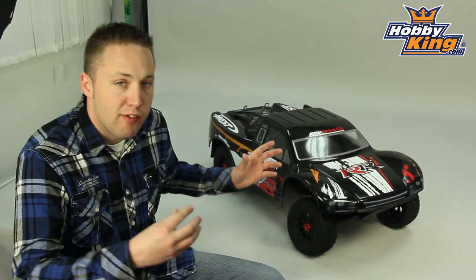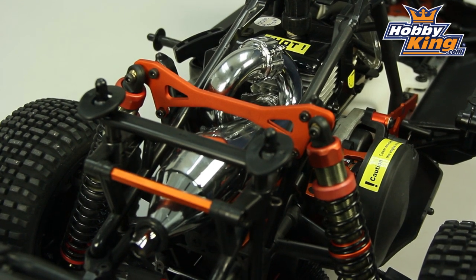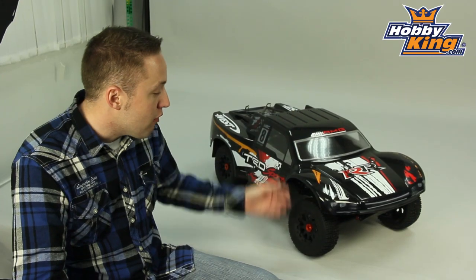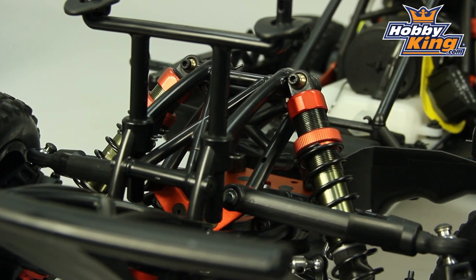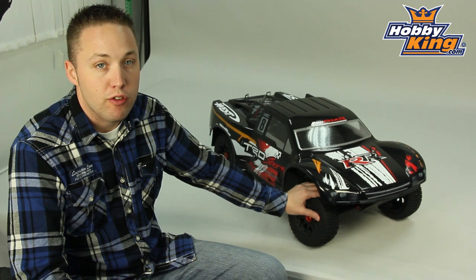This shares a lot of parts. It has the same mainframe, same engine, but aside from that, it's mostly different. You have different A-arms, different suspension geometry, different wheels and tires, obviously, to suit the short course version of this model.